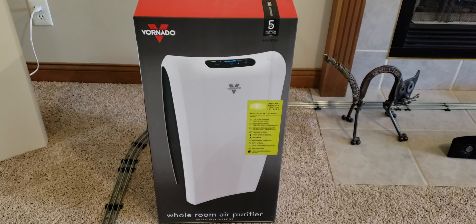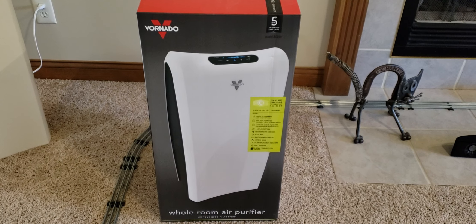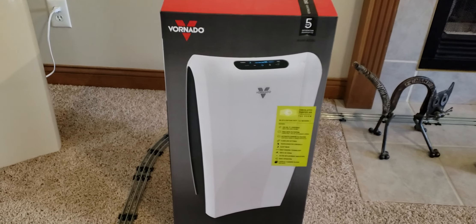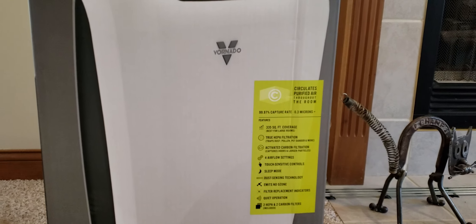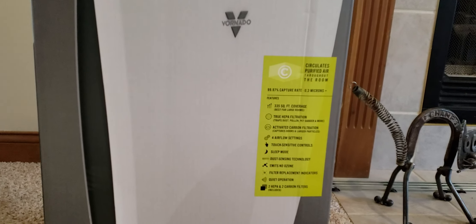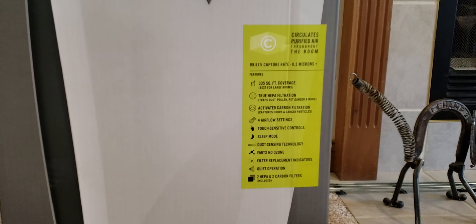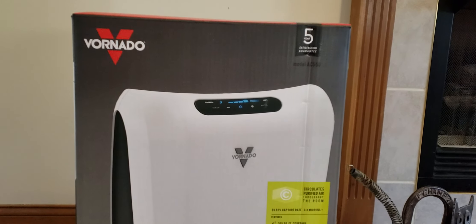I went out and bought a Vornado whole room air purifier for our home since our HVAC system basically doesn't push enough air, especially in the transition from spring to summer — sometimes it won't kick the thermostat on to run the fan. We also have three cats in the house, so we get a ton of dust, a large home, dander from the animals, and some cat hair. So I went with this — so far the reviews on the Vornado are pretty good.